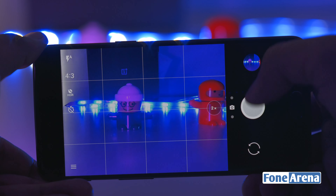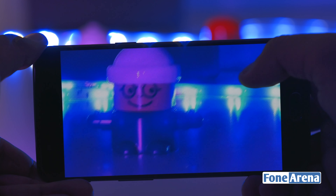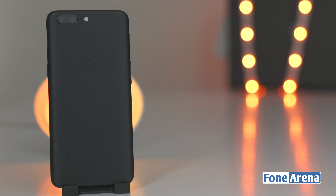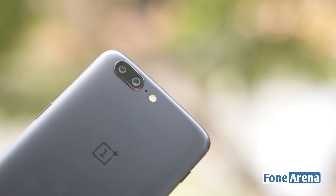What does concern us is the lack of OIS, which makes taking photographs in dimly lit situations an exercise in frustration. This also has an adverse effect on videos, where electronic image stabilization just doesn't work as well. All in all, the OnePlus 5 has all the ingredients and most of the performance to make it one of the better camera phones in its category.